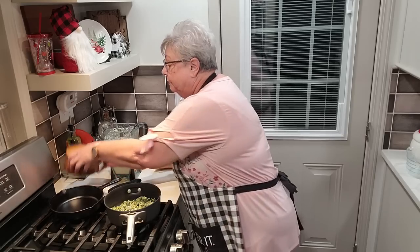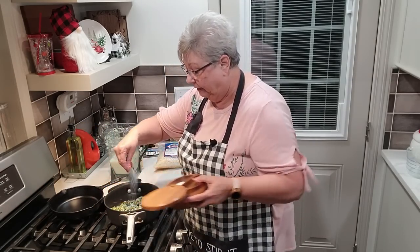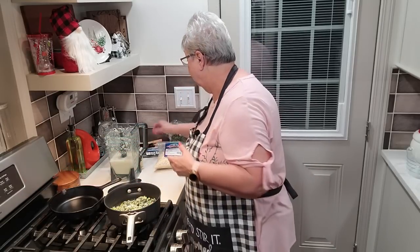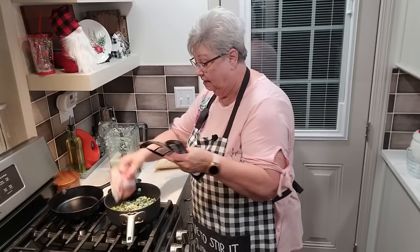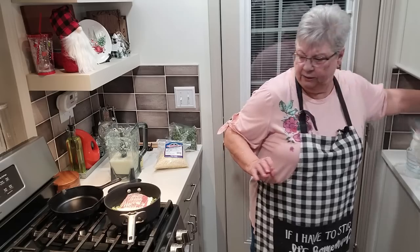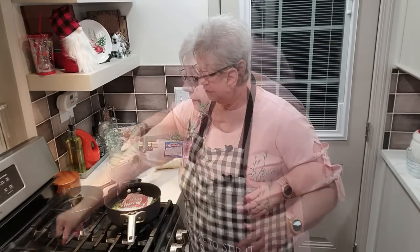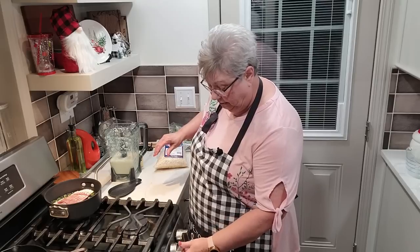Let's do our turnip greens — very simple. We're going to put some salt on them. I've got just enough for me and him, a couple of cups or so of these frozen greens. I put a little bit of salt, and I'm going to put some bacon. My bacon's frozen, but that's okay. I'm going to nestle that down in there and cover it with some water. I'm going to scoot this to the back, turn it on, and let it cook.